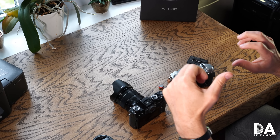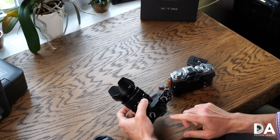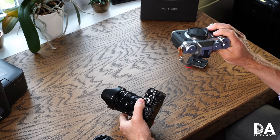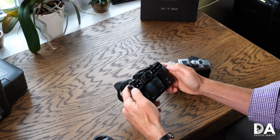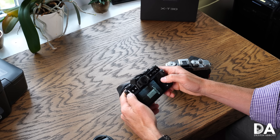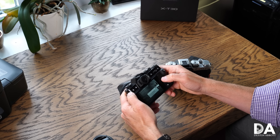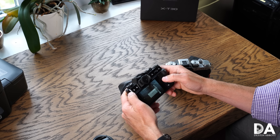In terms of what's shared: both have the same AF system, the same 26.1-megapixel sensor, and the same X-Processor 4 — so the image quality will be essentially identical, which we'll explore further in a subsequent episode. Images out of Fuji are fantastic; a lot of people love the JPEGs, and their film emulations are particularly good. In monochrome you even have sub-menus with yellow, red, and green filter options to further tweak your look.